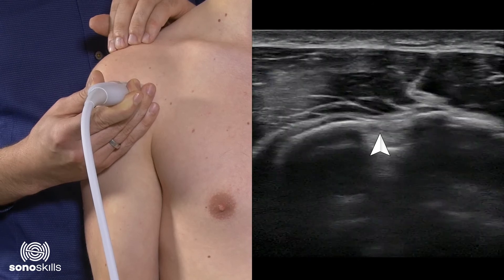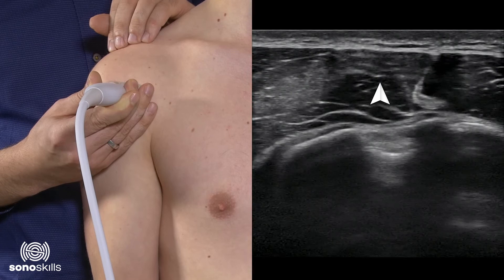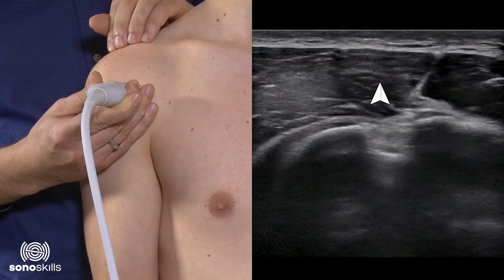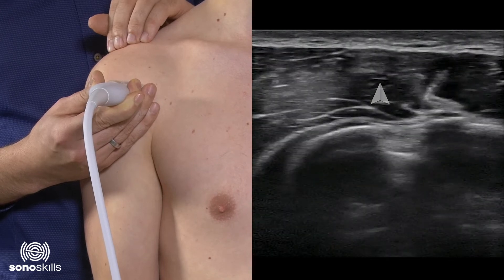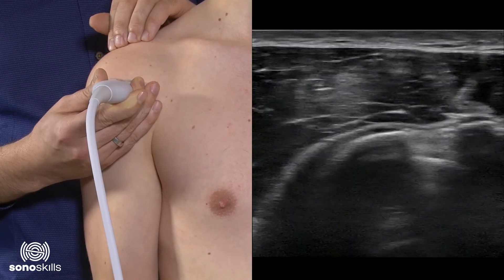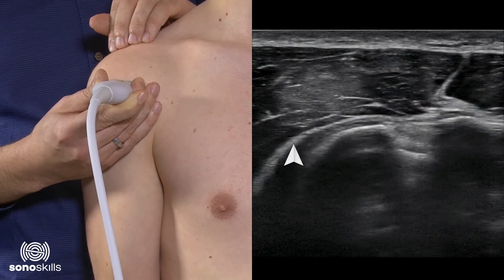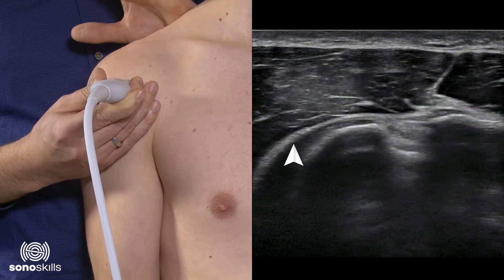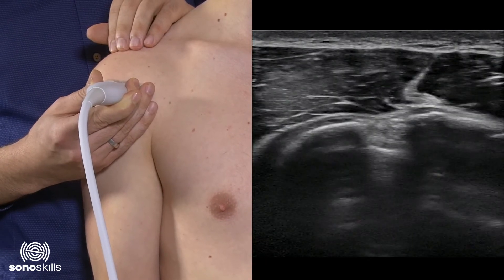Above the long head of the biceps and above both tubercles you can see a hyperechoic broad mass — this is the deltoid muscle, and inside the deltoid muscle you see the muscle architecture. Attaching to the lesser tubercle on the left side you can see the subscapularis. This is not the area of interest now, so we will focus only on the long head of the biceps.